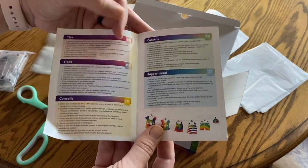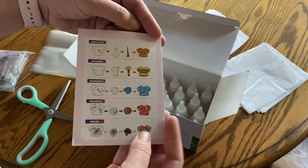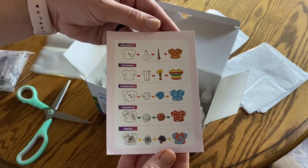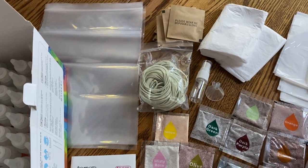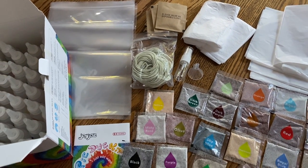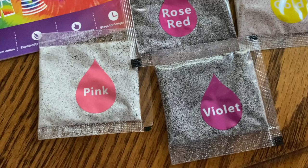They also give you some instructions, and on the back it gives you ideas for how you can tie-dye and the way to do it based on the end result you are looking for. I was kind of surprised that all of this stuff actually fit in that box, but I really like the options of all the colors that they have.